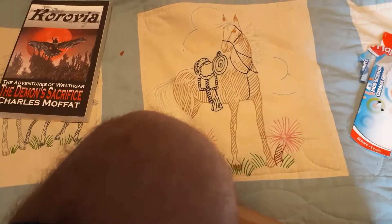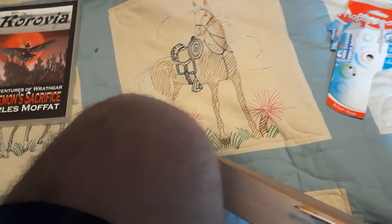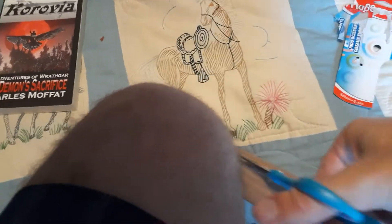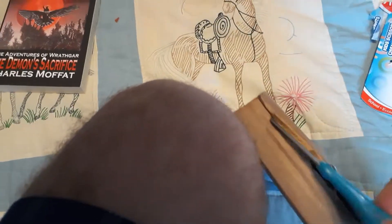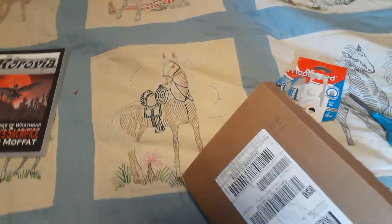My thumb is stuck again. I can't grip it properly because my thumb keeps getting stuck in the hole. Adult problems — my thumb keeps getting stuck in the hole. It's definitely not designed for adults to use. All right, there we go. Done.